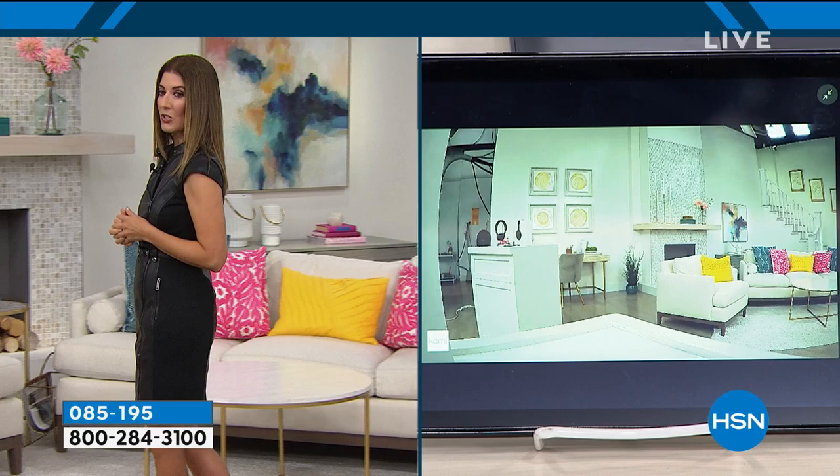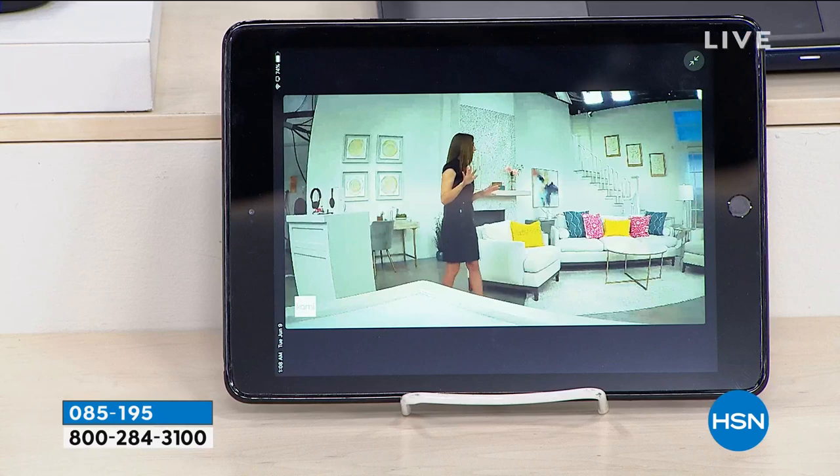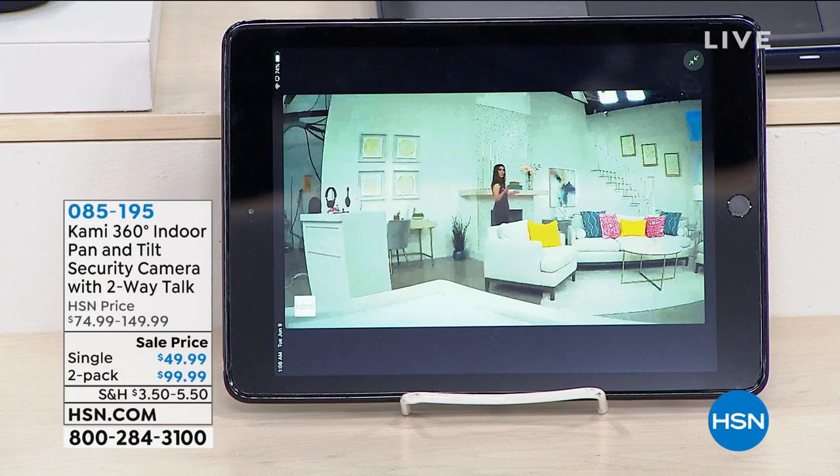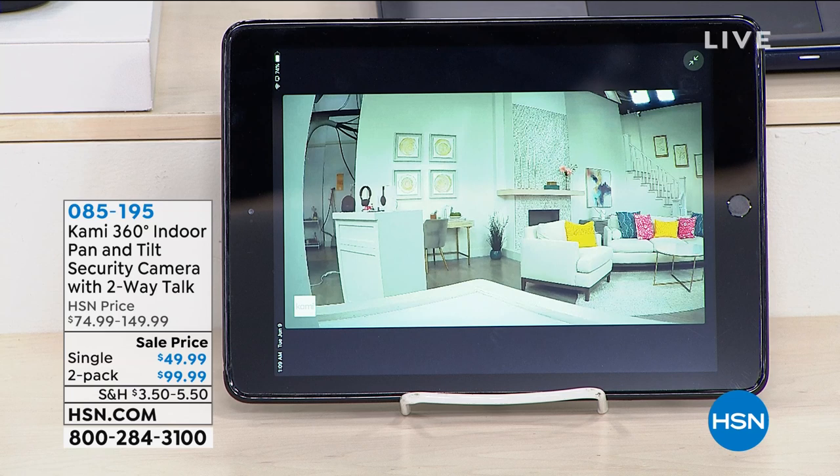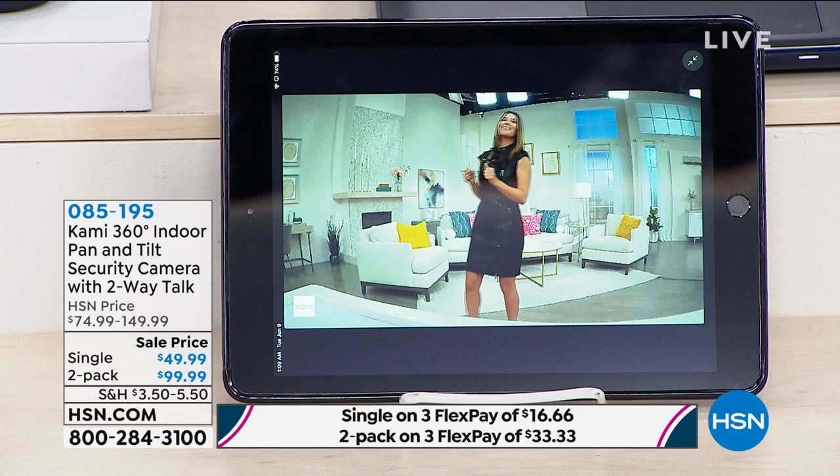So I'm going to slowly wander — you can see what the camera can see right now. It just detected my movements. So I'm going to walk around a little bit more. If you were watching this on your phone at home, you could be watching someone walk around your house. I'm way over here — it's following me. I'm probably about 30 feet away, way back here. And before you know it, when I get back into its frame, it's going to find me again. The Kami found me before I even walked over.